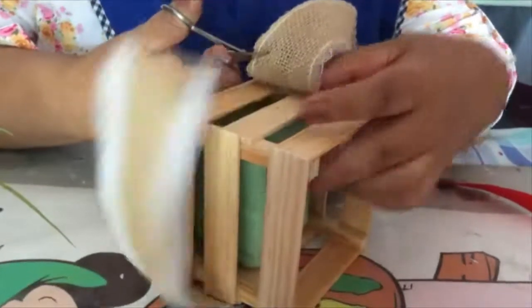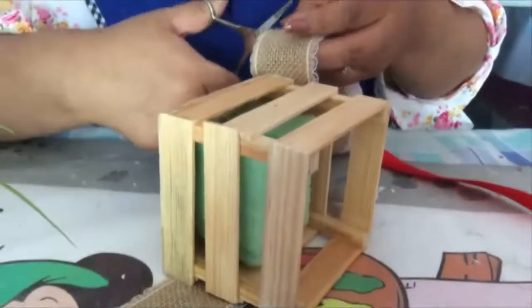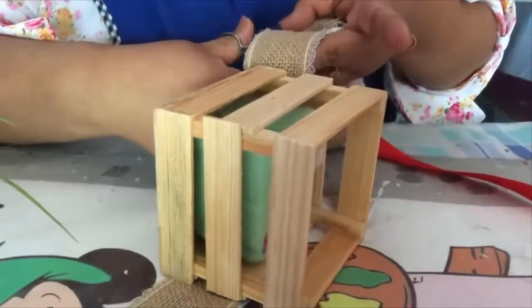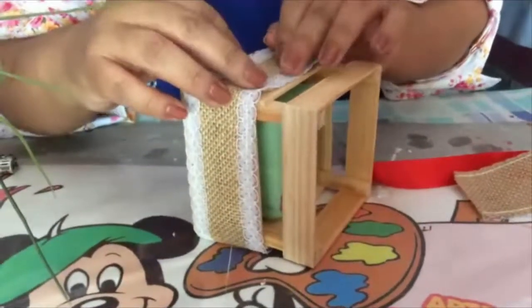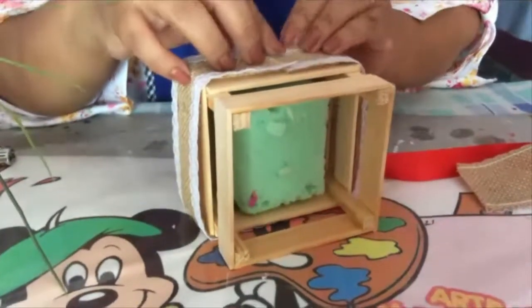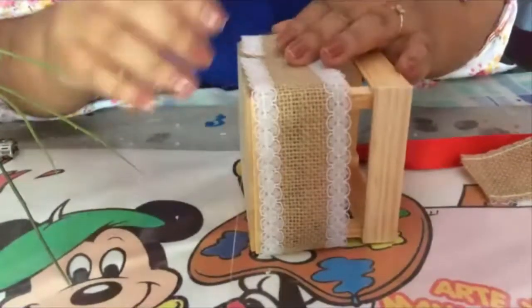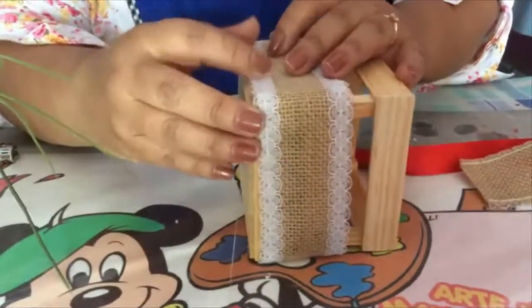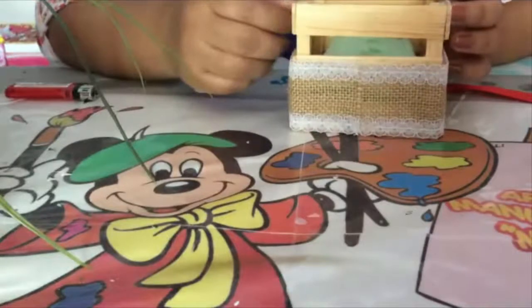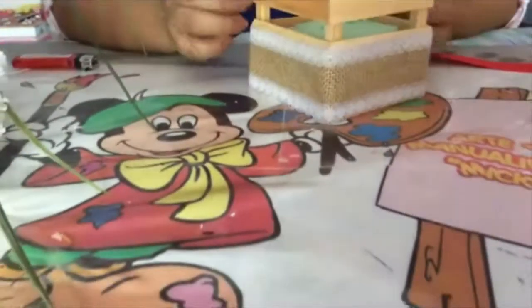Que vas a colocar todo alrededor de tu cajita. Y vas a cortar. Este encaje lo encuentras a precio muy económico y va muy acorde a lo que estás trabajando. Mira que hermoso queda. Únicamente procede a pegar. Una vez que ya has terminado, te va a quedar así.